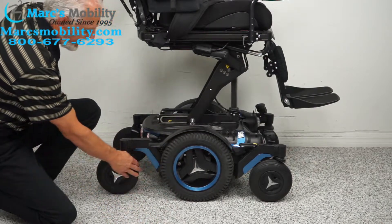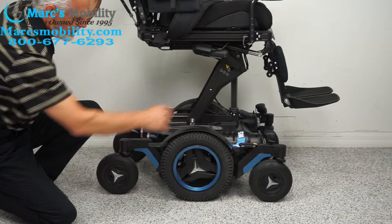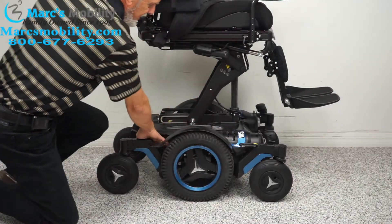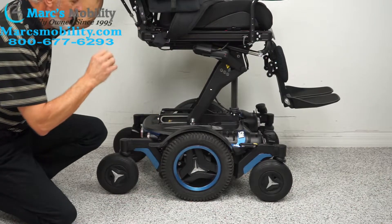There are eight-inch caster wheels in the front and eight-inch caster wheels in the back. You have an anchor point here and another one inside — this is where you secure the chair if you're going to transport it. Remember, this chair weighs at least 450 pounds.